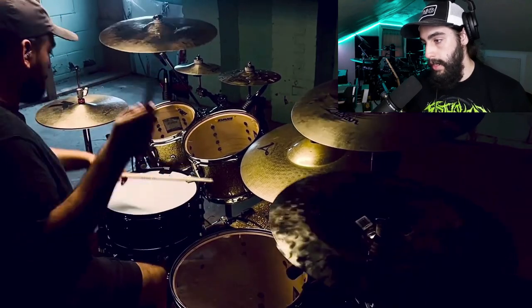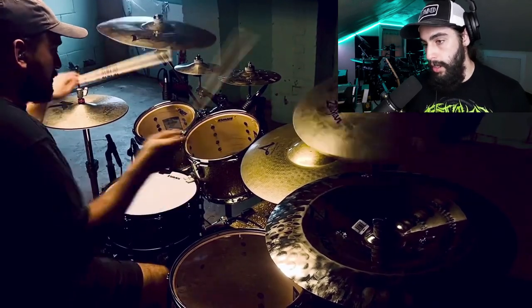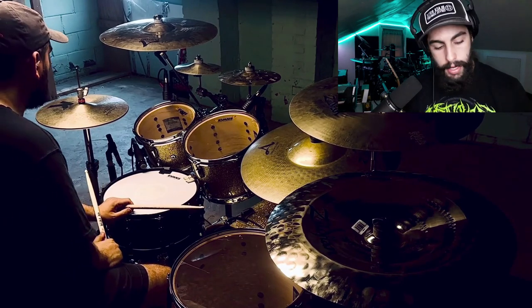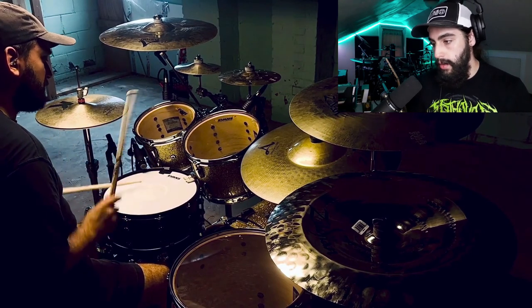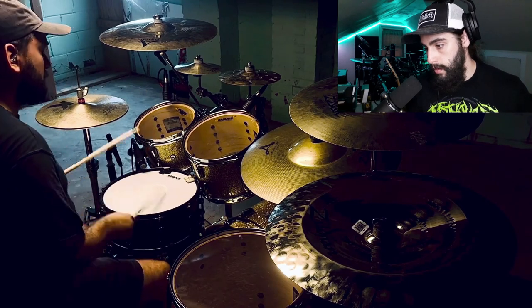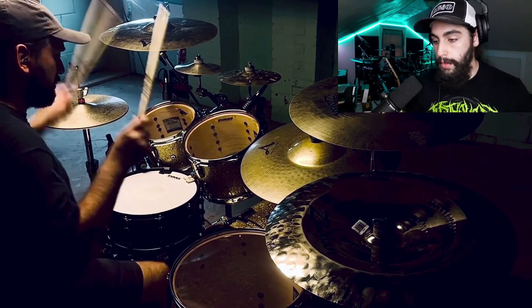He's keeping really relaxed at these very high tempos. The snare volume too is very consistent — even on the blast beats, even though he lowers the volume on the blast beats a little bit, it's still very consistent. That's something I think a lot of drummers don't take into account, is that consistency really does matter. Just listen to that right there — nice little marching drum sound.